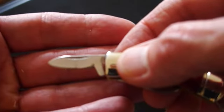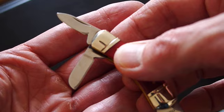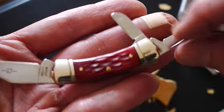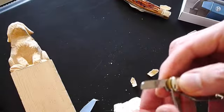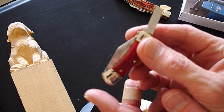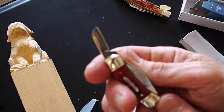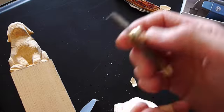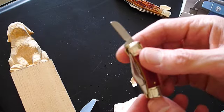It comes with two smaller blades also — a sheep's foot blade, which is very short, probably about an inch, and a pen blade, which is the same length. Short, stubby little blades. And if these blades could have been put into a slightly longer handle, I think I could make this into almost the perfect folding whittling knife, because I really like the thickness and the shape of the blades. I really could make something nice of this.